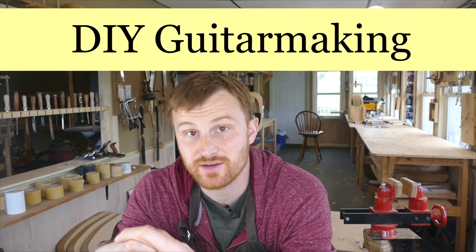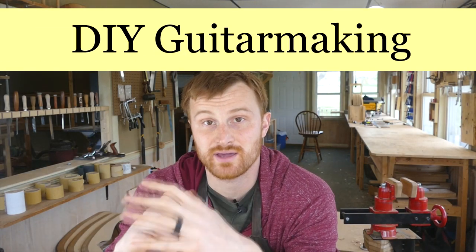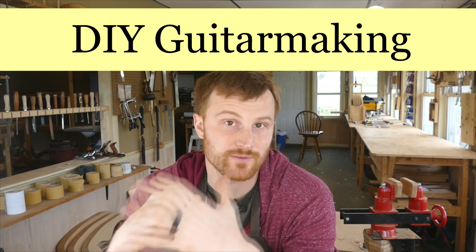Welcome to DIY Guitar Making at Eric Schafer Guitars, where I share my knowledge and experience as a professional acoustic guitar maker in order to promote the craft that we all love called lutherie.